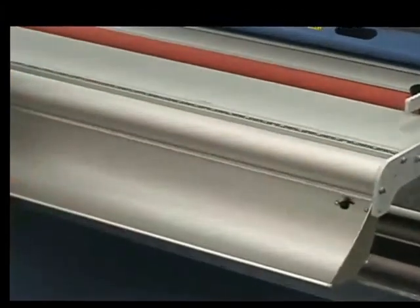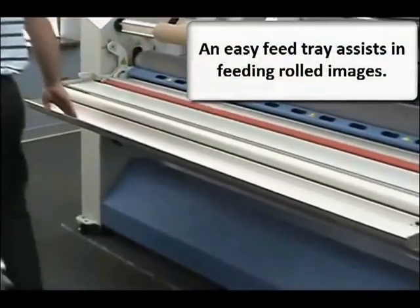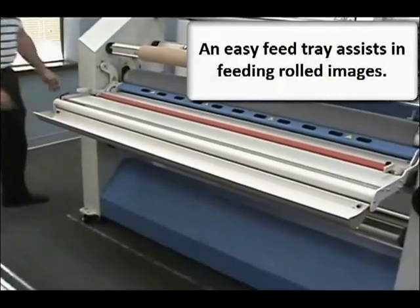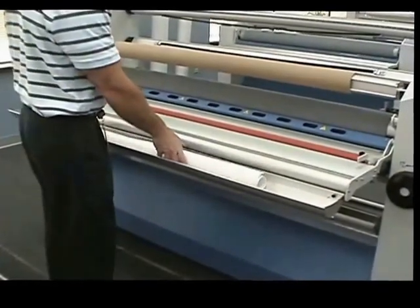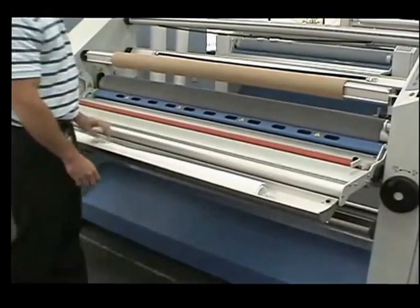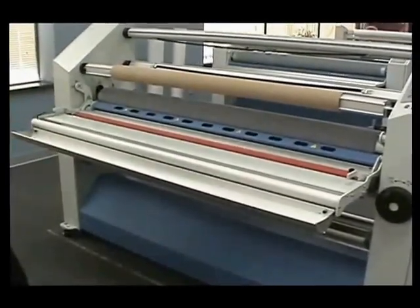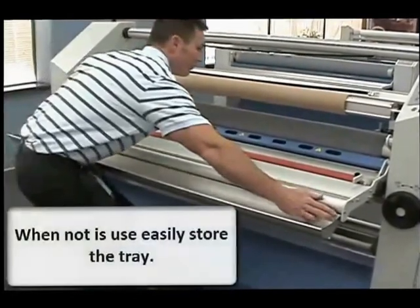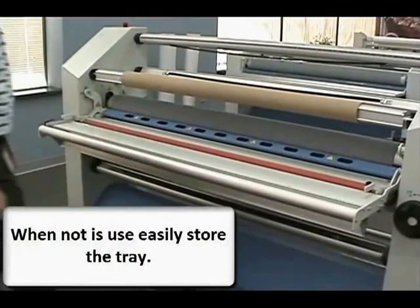We've added another tray to the front of the feed table that will allow you to put rolled images in and feed them easily and smoothly through the laminator. Just place them in the tray, line them up, and get started. If the tray is not needed, snap it back down and out of the way.